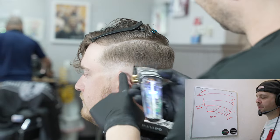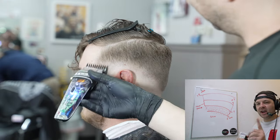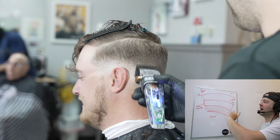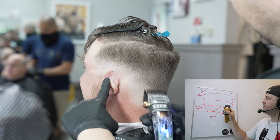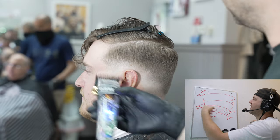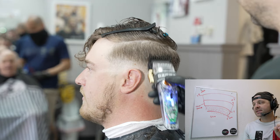The next step is a number one open — put the number one in open position. I skip the half guard because there's overlap between the half and the open taper, and going straight to the half could take the fade too high. I'd rather use the one to remove what I can, then return with the half guard open to step down until the line disappears. You're more than likely going to return to your 1.5 to lightly blend into the top, but clippers won't be the end-all — go back in with shear over comb to refine the blend.